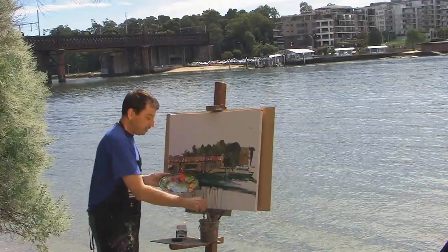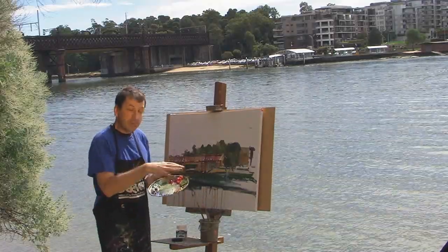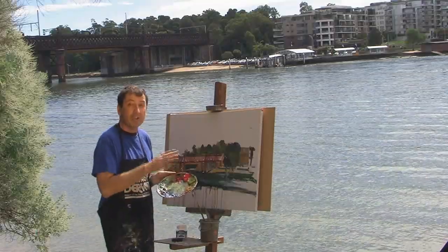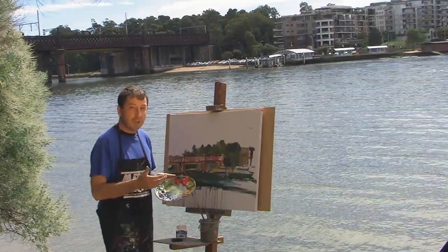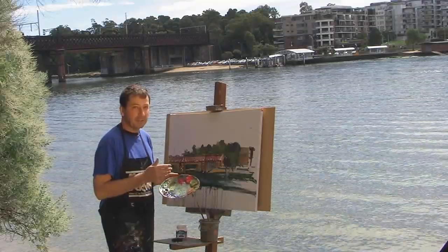Somebody also inquired about the uses of MM31 with flow. It has the same properties — if we add it to flow it will slow down the drying time, but it doesn't actually change the viscosity of the paint. So with flow it will still give you that run that you're after.